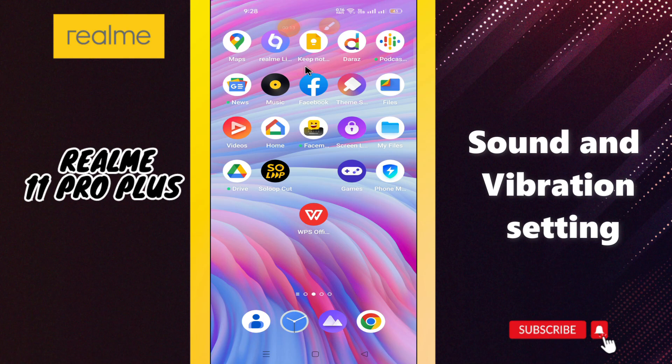Hi everyone. In today's video I'll show you how to manage sound and vibration settings on the Realme 11 Pro Plus. I'll show you how you can do it before I start.